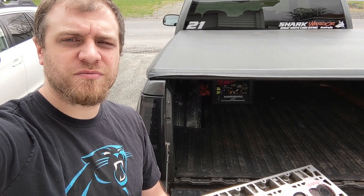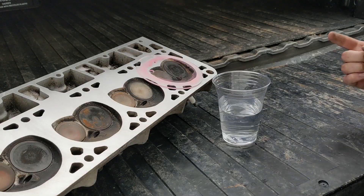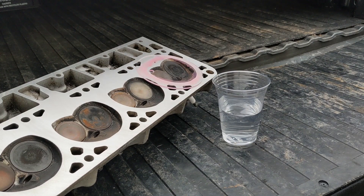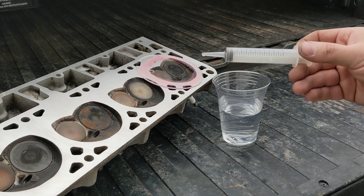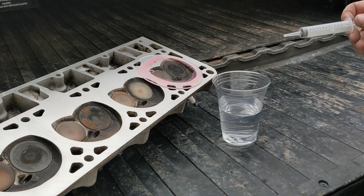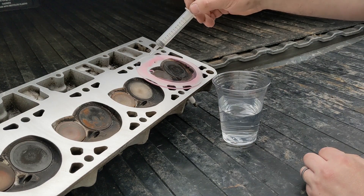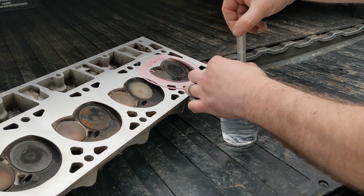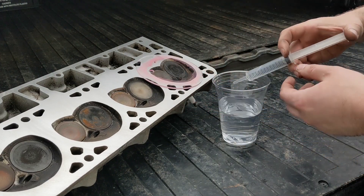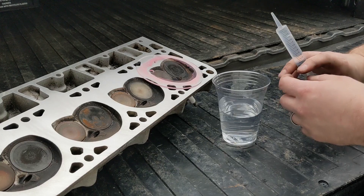Today I'm going to show you a cheap way to CC some cylinder heads. These are some 862's that my brother-in-law had 40 thousandths taken off of. I've got a little syringe here — Infant Tylenol has a syringe that's 5cc that you could use, but this one's graduated to 12. I cut a clear piece of plexiglass so I can see what's going on, with a little hole in the top. You bring the hole all the way to the top and count the volume. I did this with my Beretta years ago and it worked great.